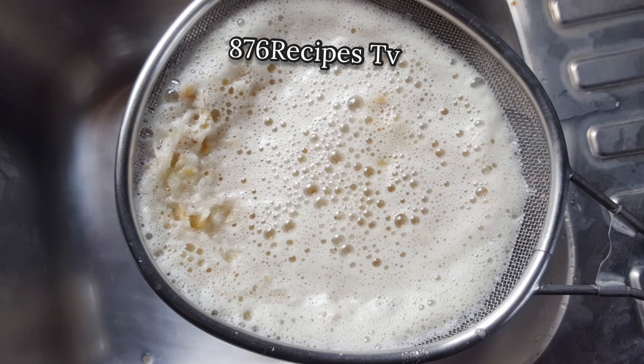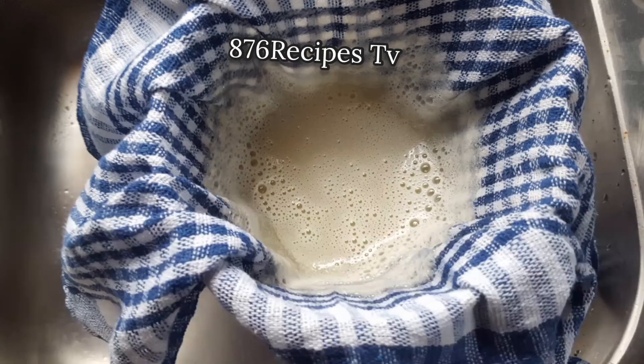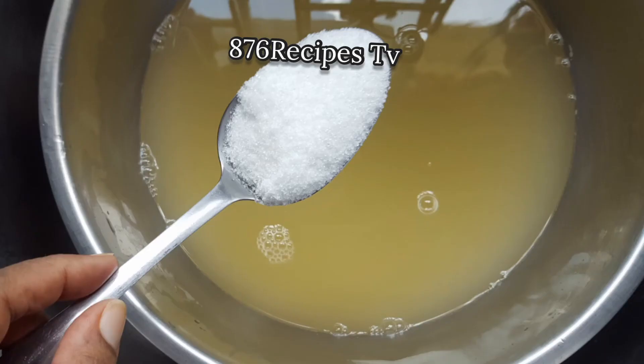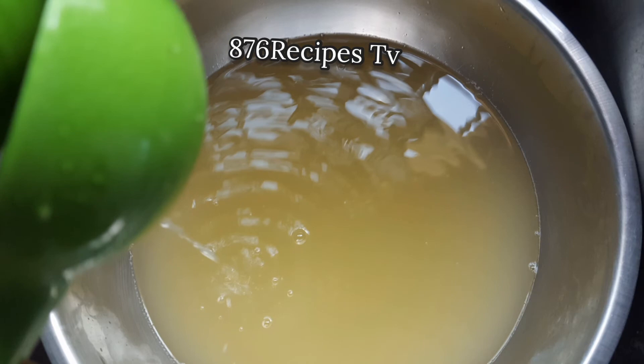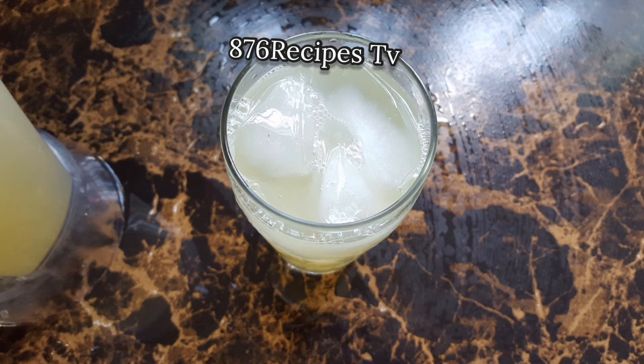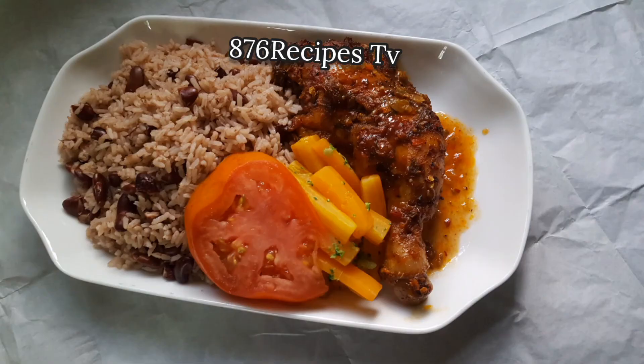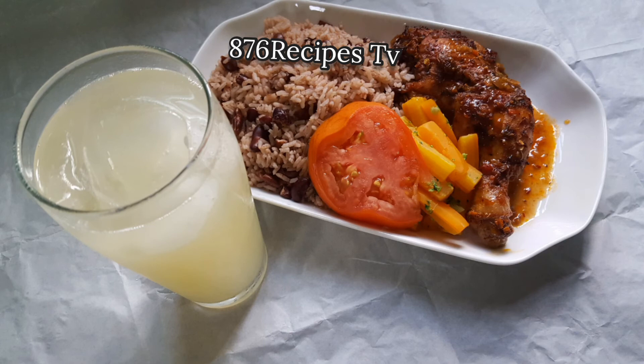I strain it using a strainer and then strain again using a clean dish towel. That's the pineapple juice right there. Sweeten it with your favorite sweetener — I use granulated sugar — then add the juice of two green limes, and there is my pineapple drink, quite refreshing.